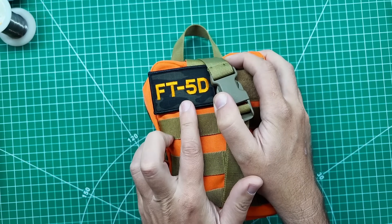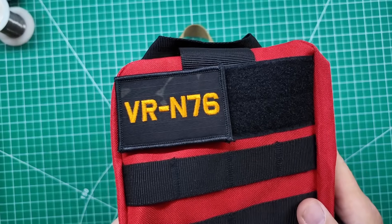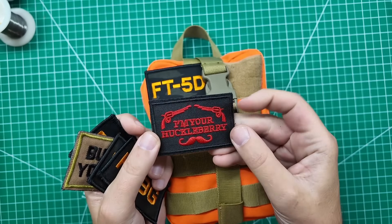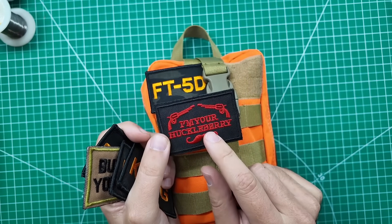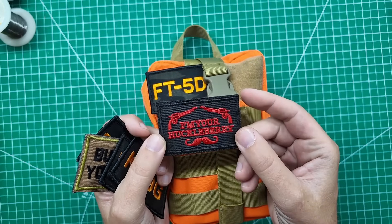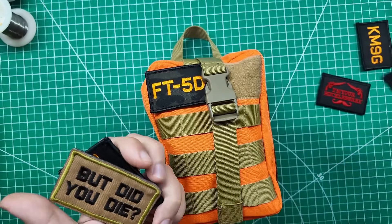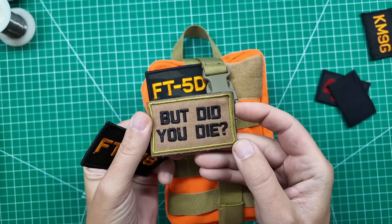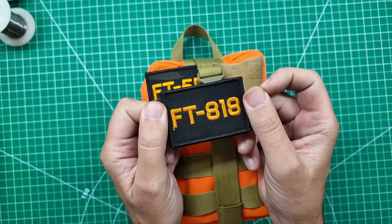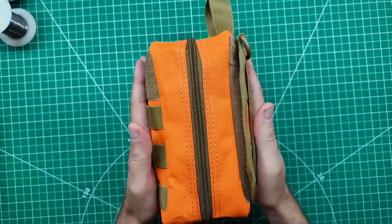You might have noticed the patch I put on here. This is the same patch I have on my hat, and now also on the red VR N76 bag. These are called morale patches - they come with all kinds of fun sayings. I'm also teasing a future video that I might be doing, so stay tuned for that.